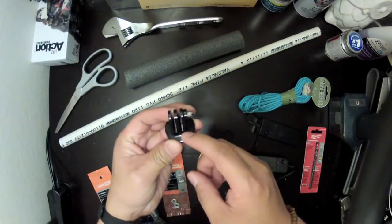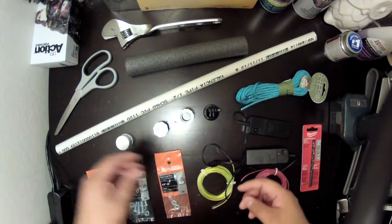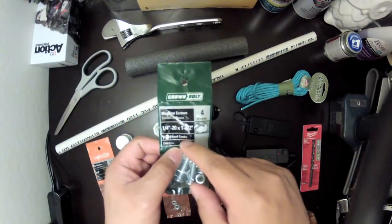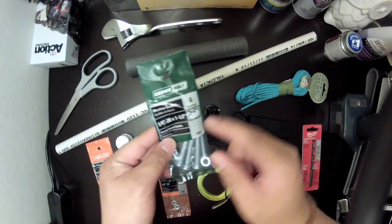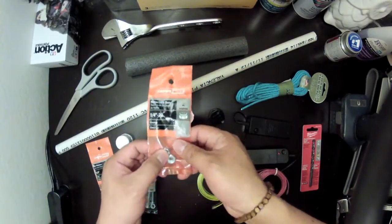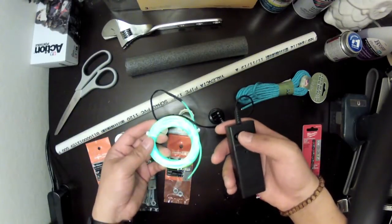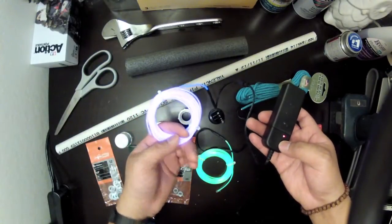I also have a GoPro tripod mount. We have 550 paracord that you can pick up at Beverly's or Michaels for only $3. I have some washers and a quarter-inch 20 by one-and-a-half-inch bolt. You want to make sure it's a quarter-inch 20 so that the tripod mount will fit onto it. I have nylon lock nuts. And then what makes this special — I have some EL wires. These you can pick up on Amazon for five to eight dollars. It has three modes: all on, a blinking mode, and a rapid blink mode. I have a green one and a pink one, though the pink looks more purple than pink.